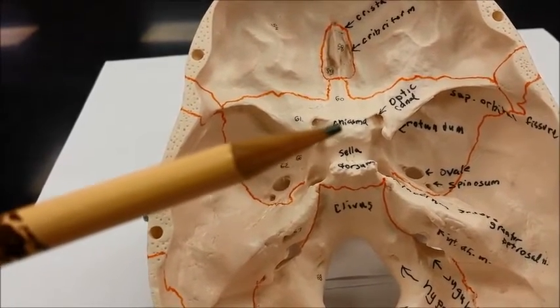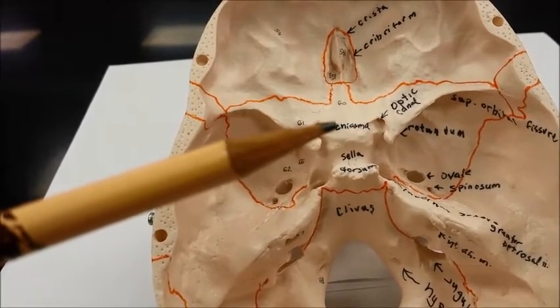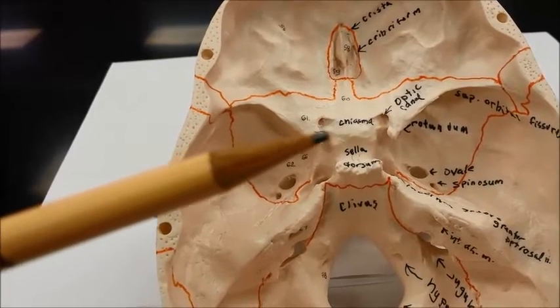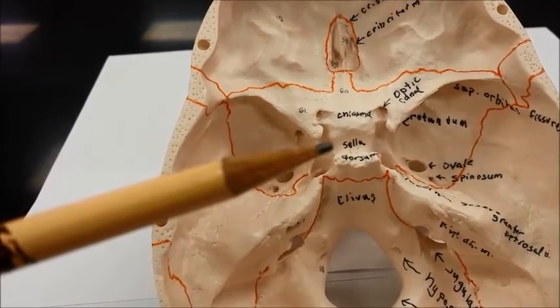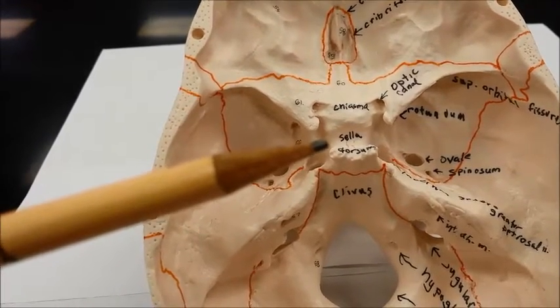And then there is a chiasmatic groove here where the optic nerves come together before they crisscross. This is the sella turcica, where the pituitary gland is located. It literally means Turkish saddle.